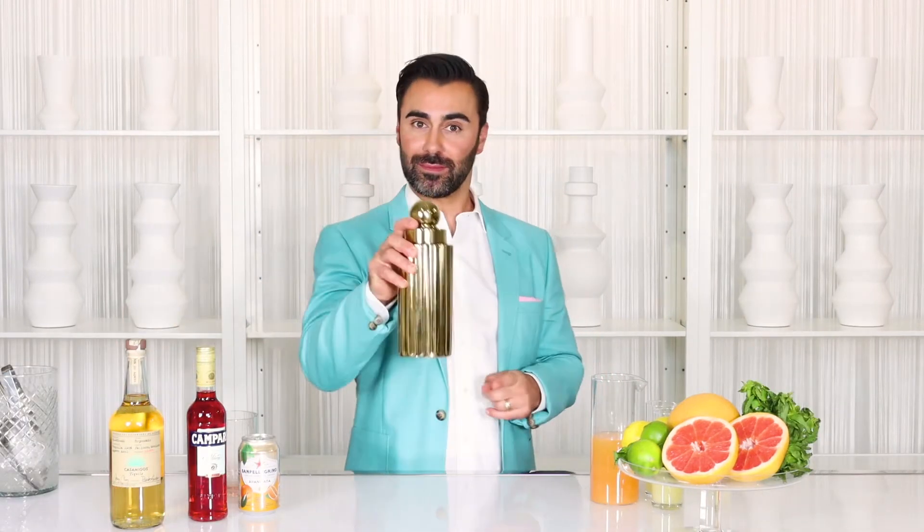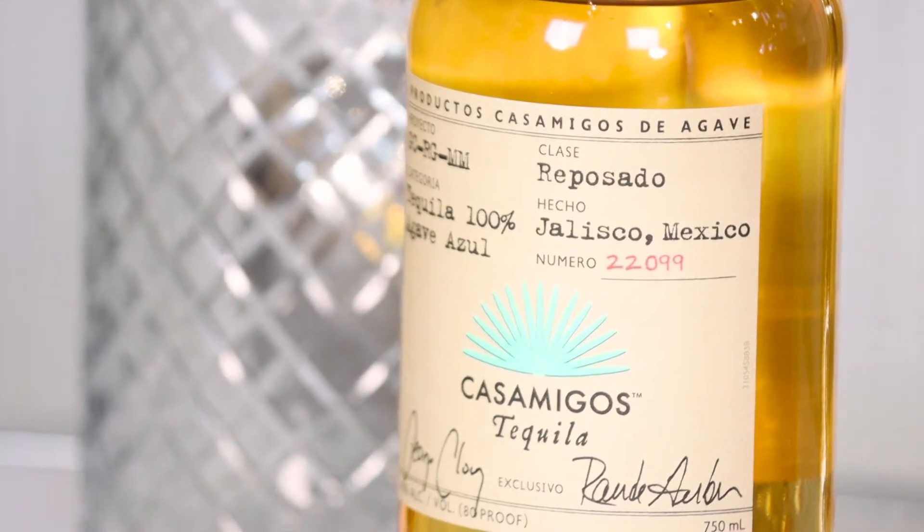Get your shaker. First up, you're going to want to get your tequila. We're going to do an ounce and a half of tequila. I like using Casamigos Reposado — it's lovely, smooth, it's great in this cocktail.